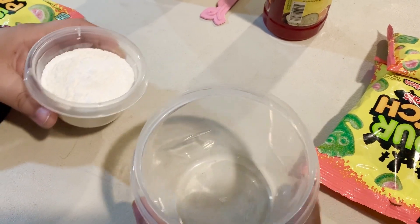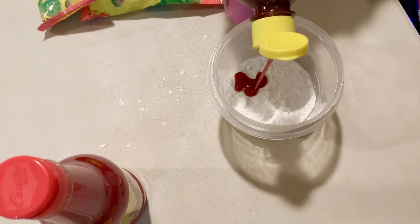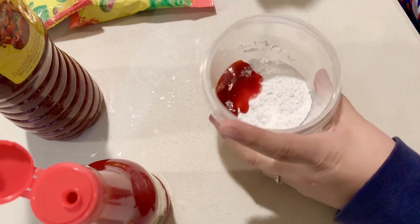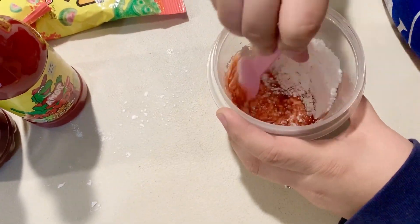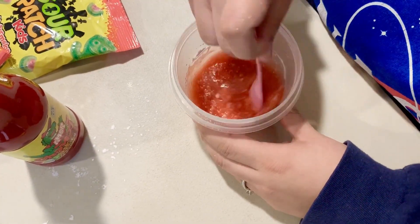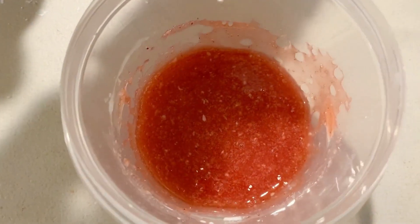First thing we're going to do is add about half a cup of sugar into our container. Next we're going to add a little bit of chamoy — we want to get it to a thick texture — and then we're going to mix it all up. Then we'll microwave for about ten seconds.